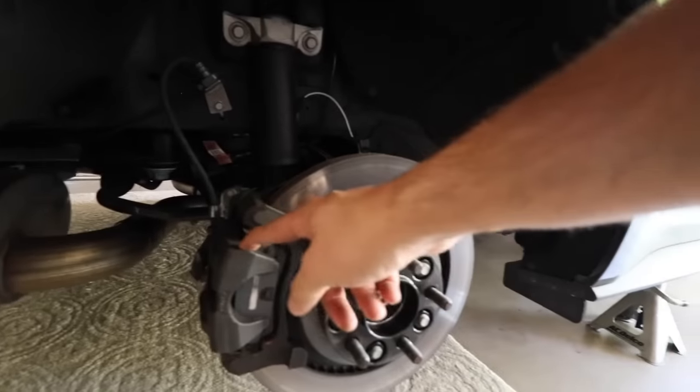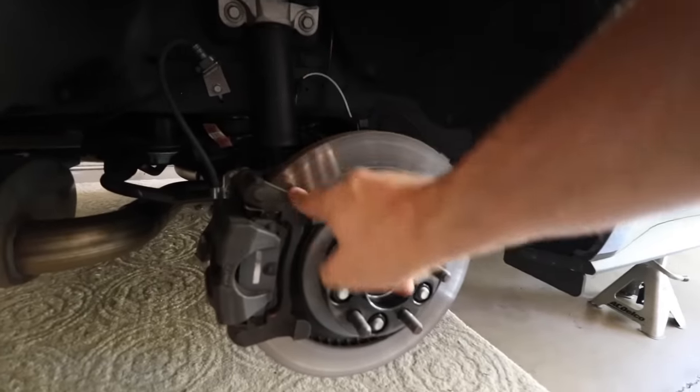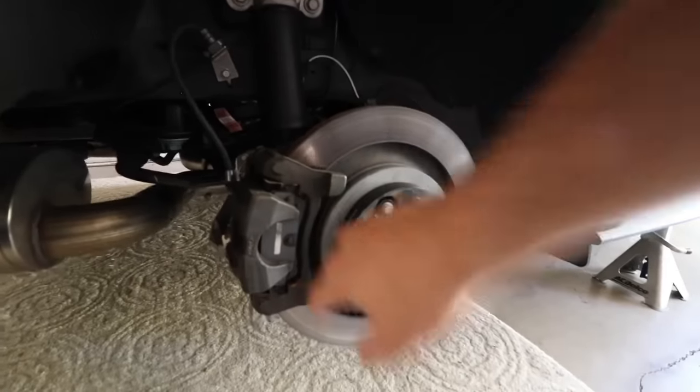All right, so there is the rear caliper exposed now. This is the part that we'll be painting right here, these pieces. Now let's go on to the front.